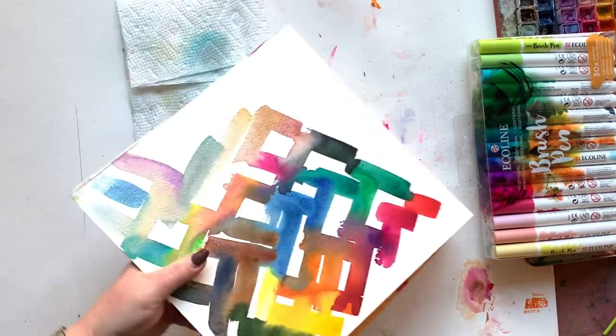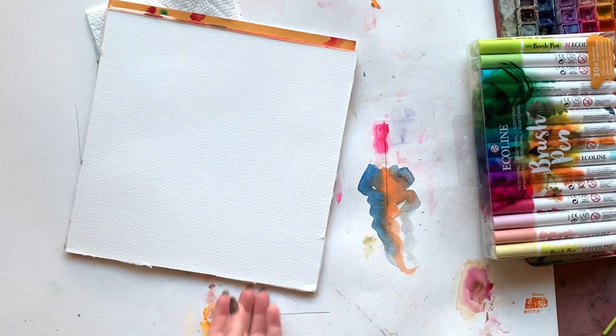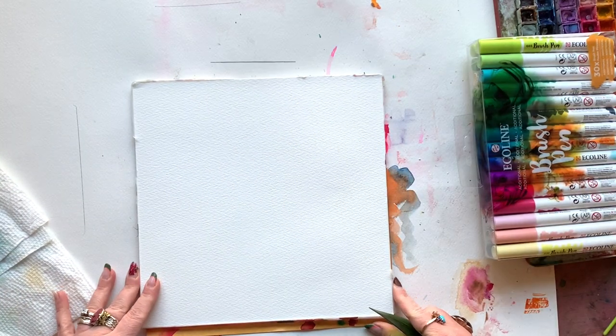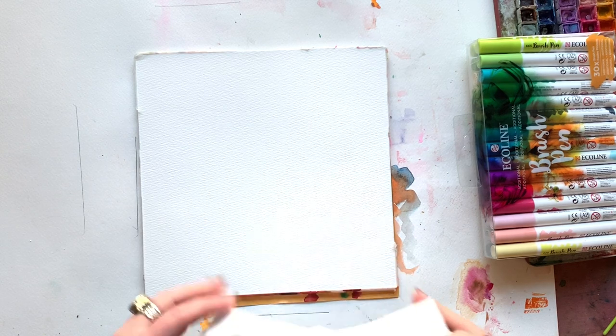You might be thinking, wait, I thought I already watched this video. Does this look familiar? Well, here's why. I recently posted a video with this exact same footage, but talked a whole lot about composition and bravery and creative journeys and didn't teach you actually how to paint the thing. So I figured, let's teach you how to paint the thing.